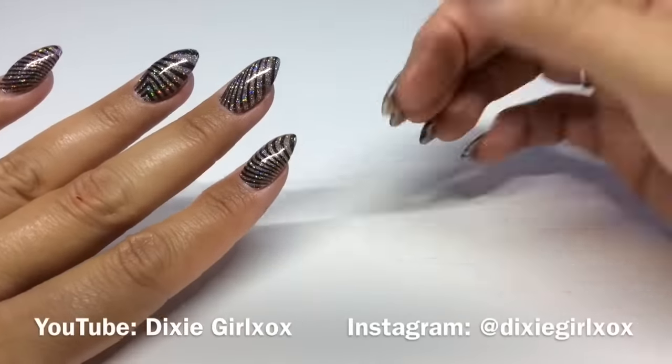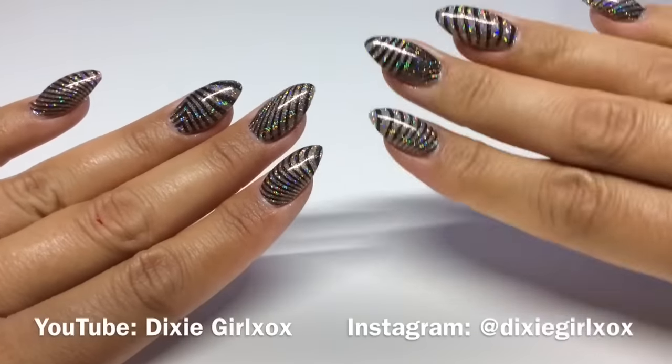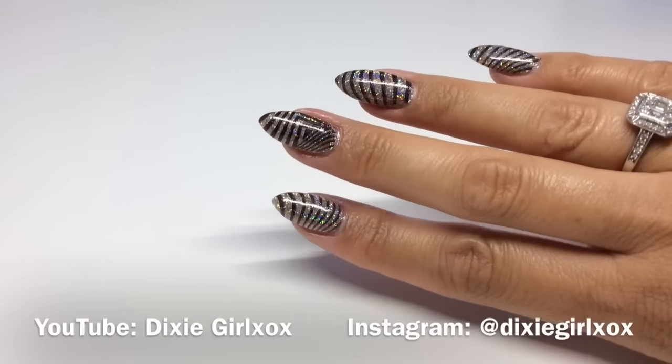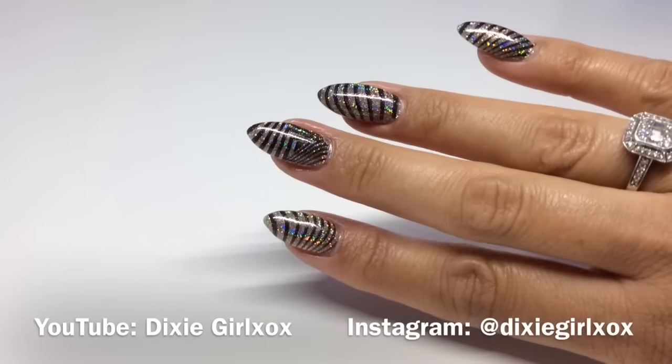So these are the finished nails — they're really, really sparkly in real life. Go and check Kate's design out in her video, and I'll leave all her links below as well. I really hope you enjoyed this birthday collaboration, guys, and I'll see you in the next one. Bye!